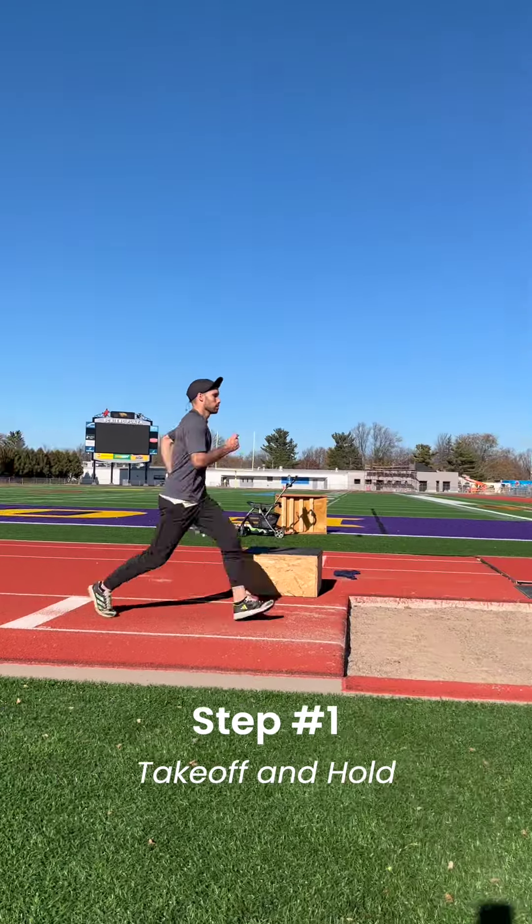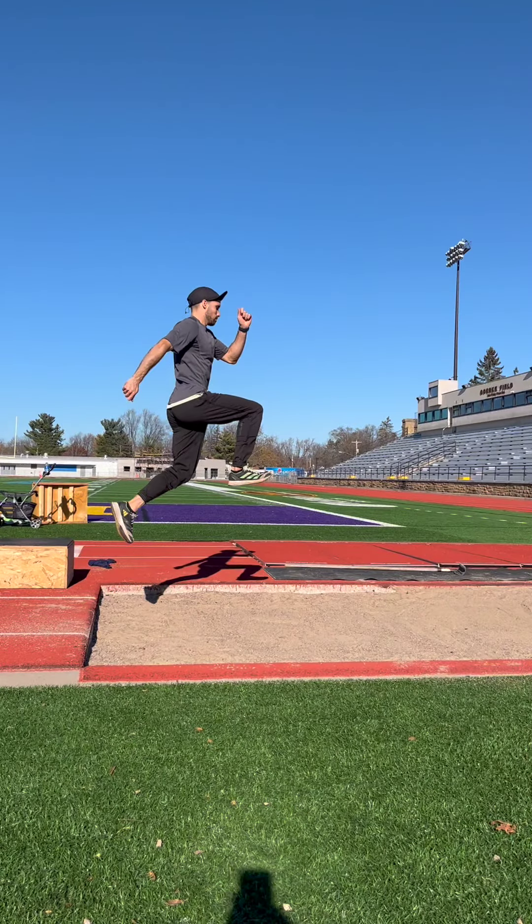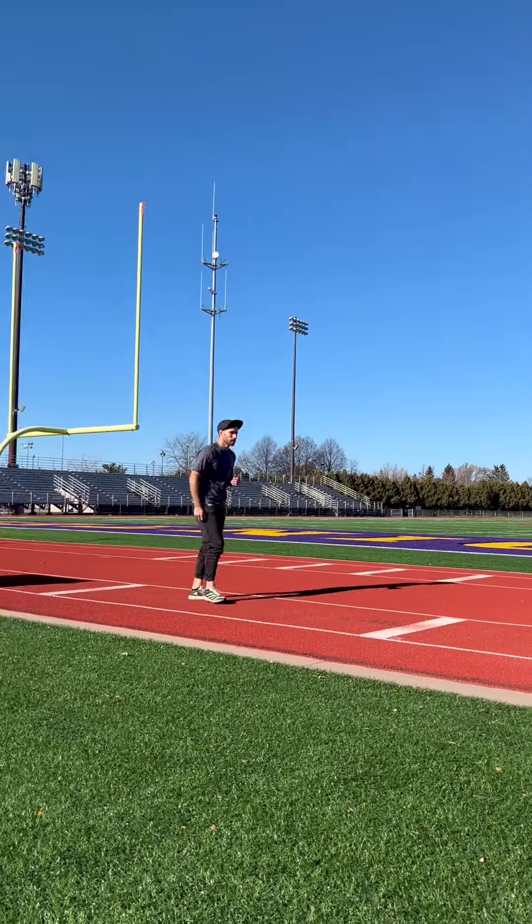Starting from about 15 feet from the pit or mat, jog towards the pit and perform a takeoff with a hold. Focus on driving the knee, punching the arm, and keeping an upright posture as you float through the air.